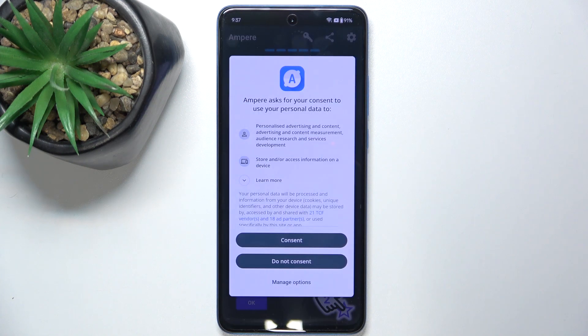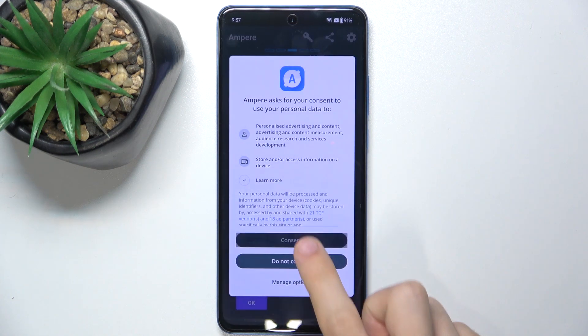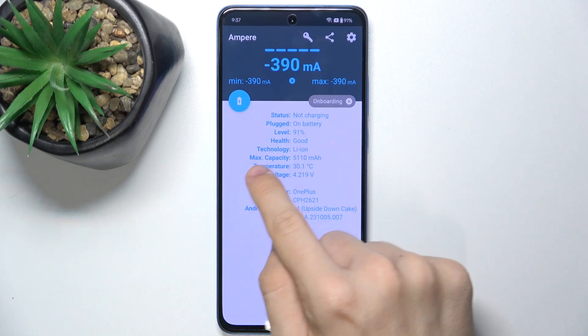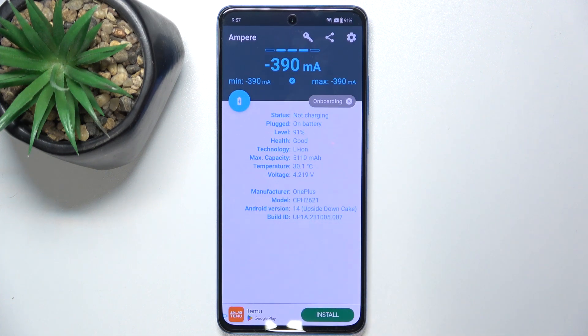So let's press on it, then let's press on Consent and OK. And here you can view your battery temperature as well as other data about your battery.